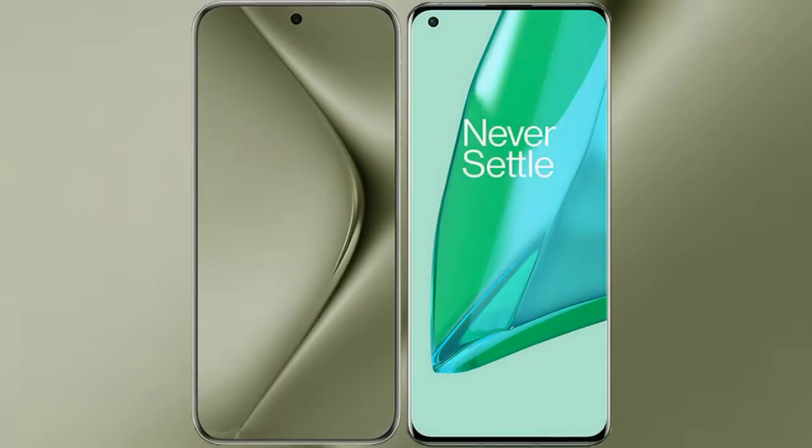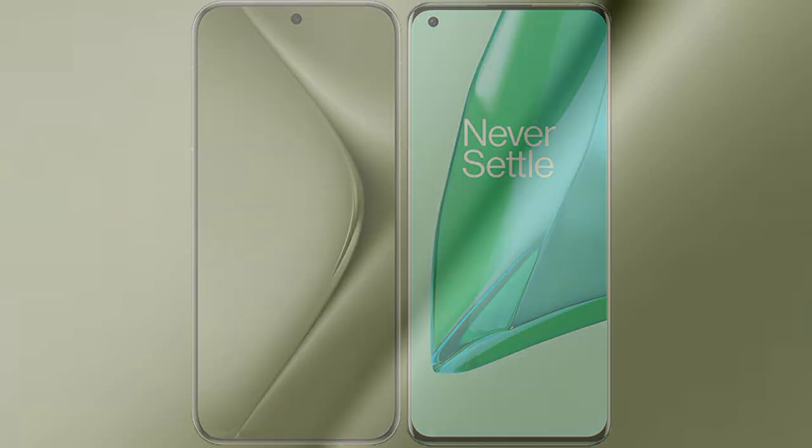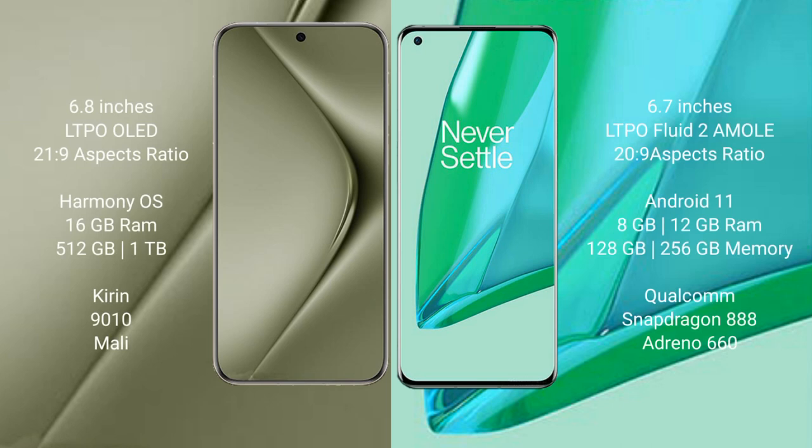I will compare the new Huawei Pura 70 Ultra with OnePlus 9 Pro. The Huawei Pura 70 Ultra comes with a 6.8-inch LTPO LED display with a 20.1:9 aspect ratio. The OnePlus 9 Pro comes with a 6.7-inch LTPO Fluid AMOLED display with the same 20.1:9 aspect ratio.